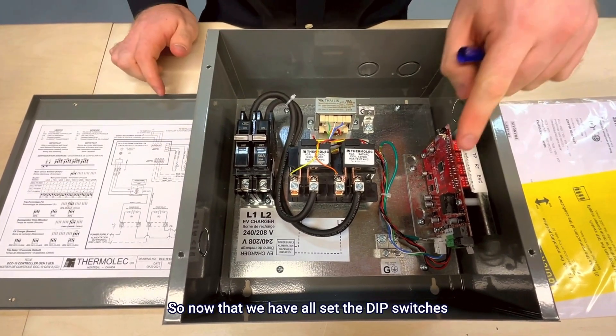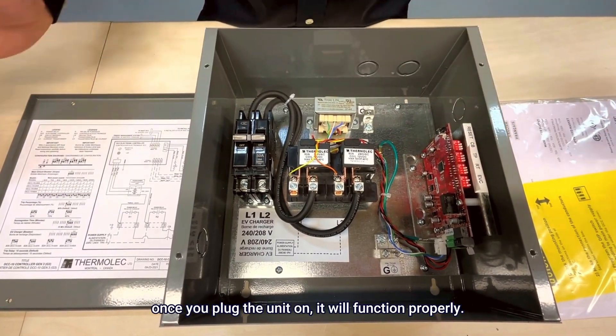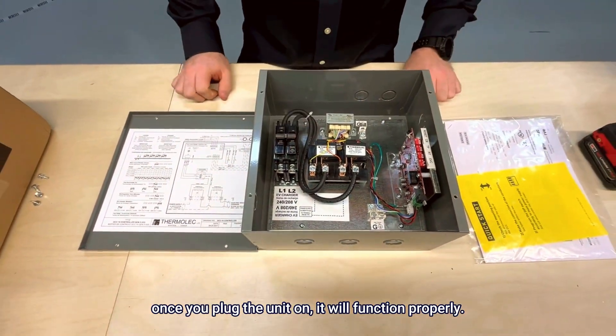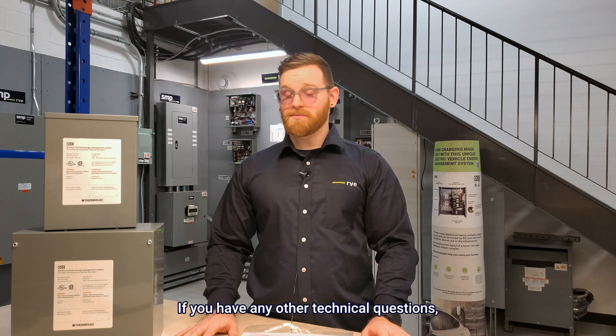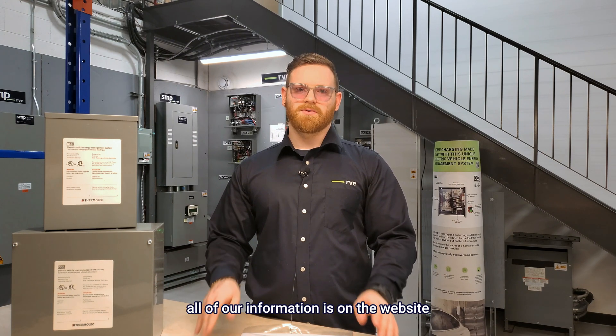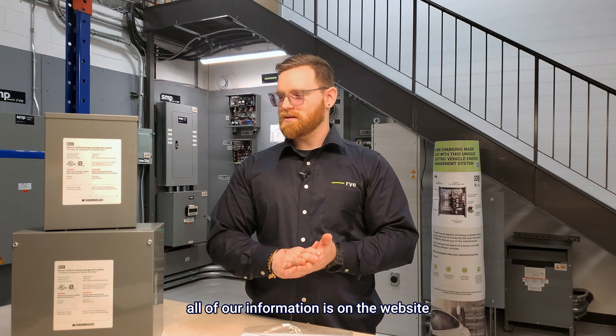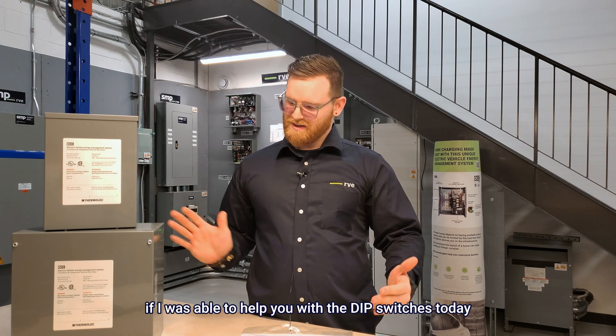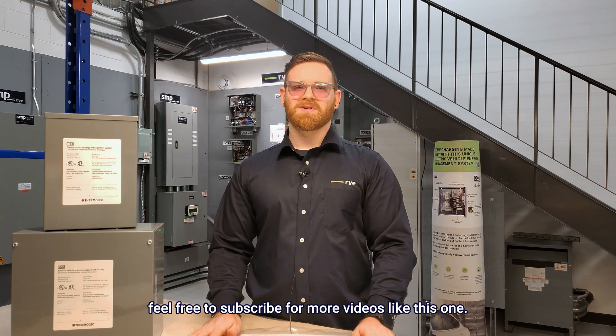Now that we have all the dip switches set, once you plug the unit in it will function properly. Thank you for watching. If you have any other technical questions feel free to contact us — all of our information is on the website. If I was able to help you with the dip switches today, feel free to subscribe for more videos like this one.